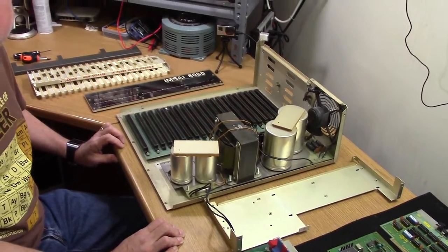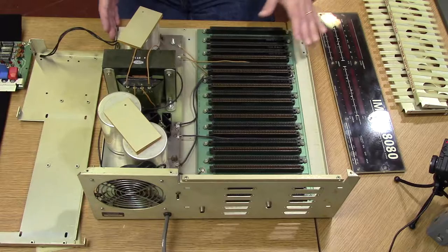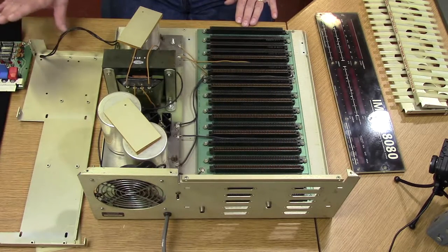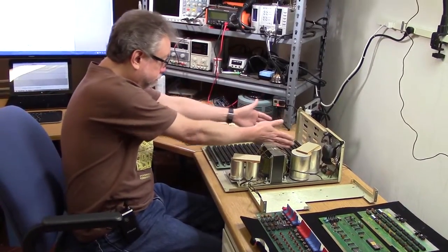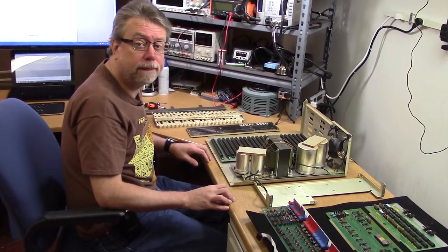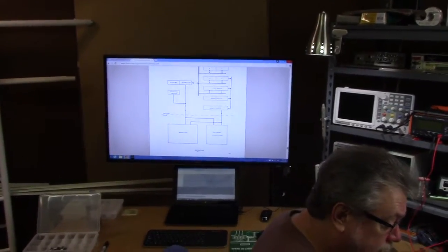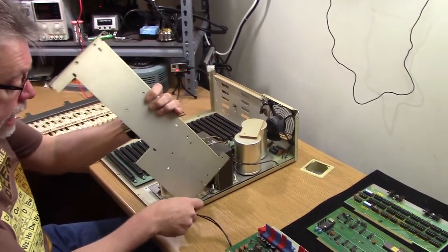In terms of where we're starting in the instructions, this is the point at which we have assembled the base chassis, the motherboard, the power supply, and put the back piece on. We're now at the point where we're going to put the front support piece on, the front panel itself, and then the remainder of the front panel and the card supports that hold all the cards in place. We're following the instructions more or less in the order they appear in the original 1976 user's manual, just picking up pretty far into the process.